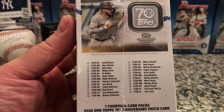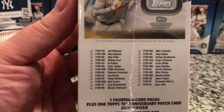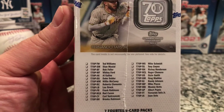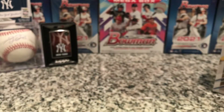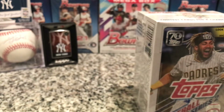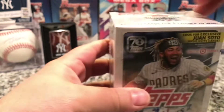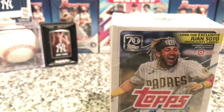There's the checklist on the side and a chance to get those patch cards. It'd be cool to get a Fernando Tatis. Got top loaders, penny sleeves, and a one-touch ready to go — let's get into it. Thank you G-Main again, see if we can find some fire out of this thing.